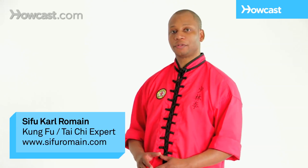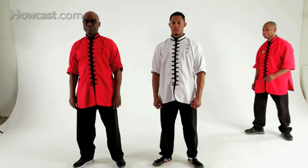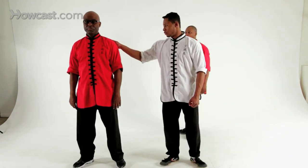This is Long Fist One Form self-defense, hammer to reverse punch. Let's begin. The attack here will be a shoulder grab.